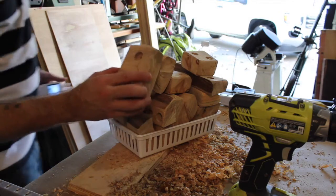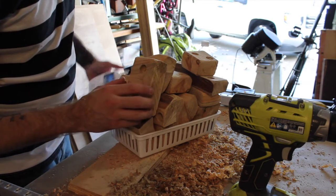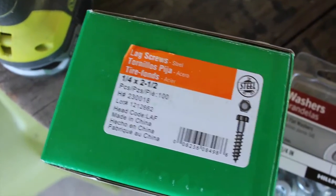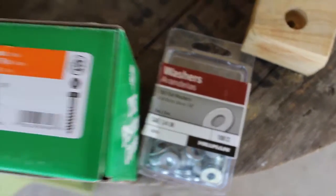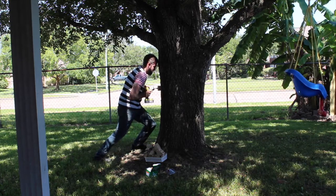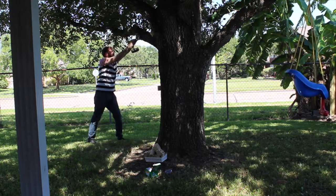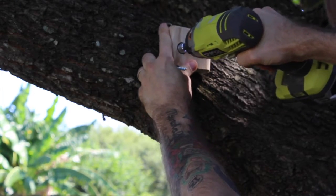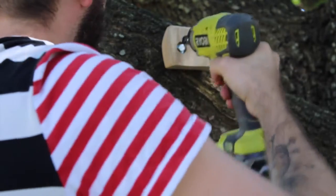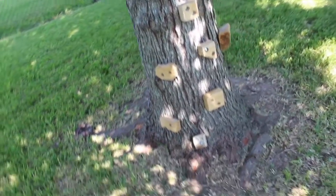All right, I've got these drilled and counter bored. Let's go find a tree in the backyard and stick them up there. My son's still asleep so I think we have enough time to throw a couple up there. I'm going to be using quarter-inch by two-and-a-half-inch lag screws and also quarter-inch washers. I also made a small little rock wall tree thing for my kids, so hopefully I'll get them out here too.